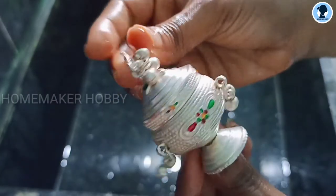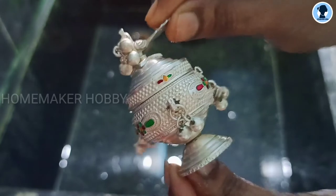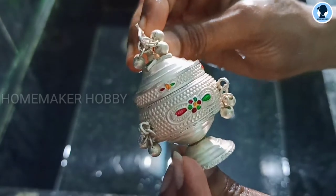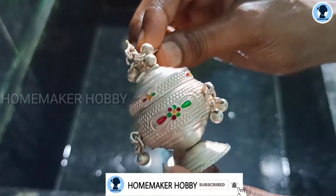This is the final result. It is super. If you clean it in a few days, you can't clean it, that's why you can try it. And one more thing, you can clean it in a few days.